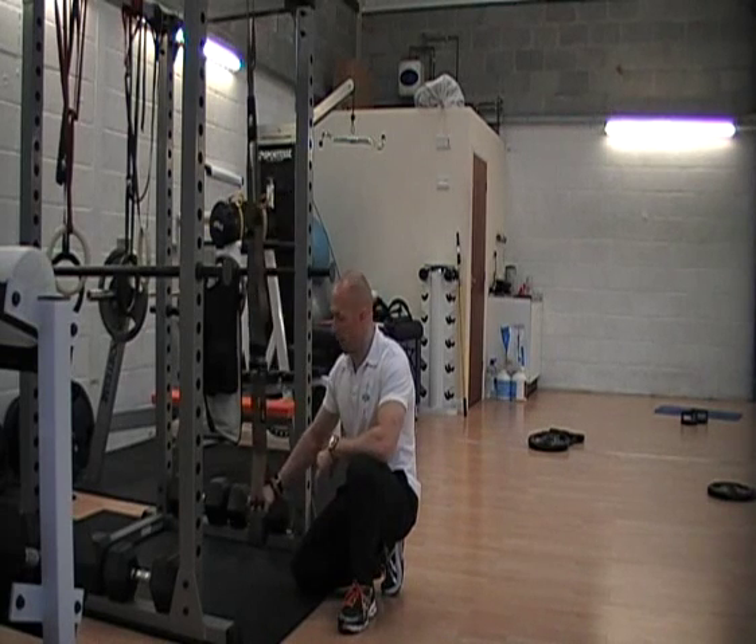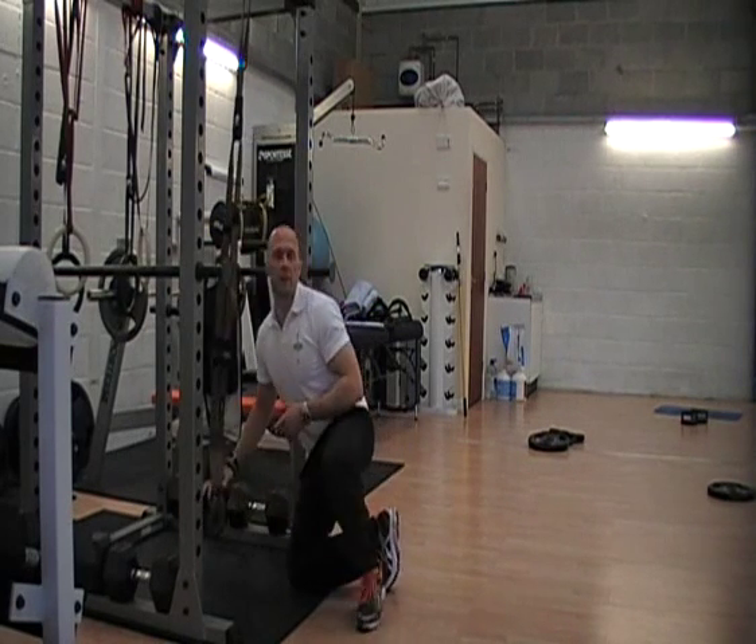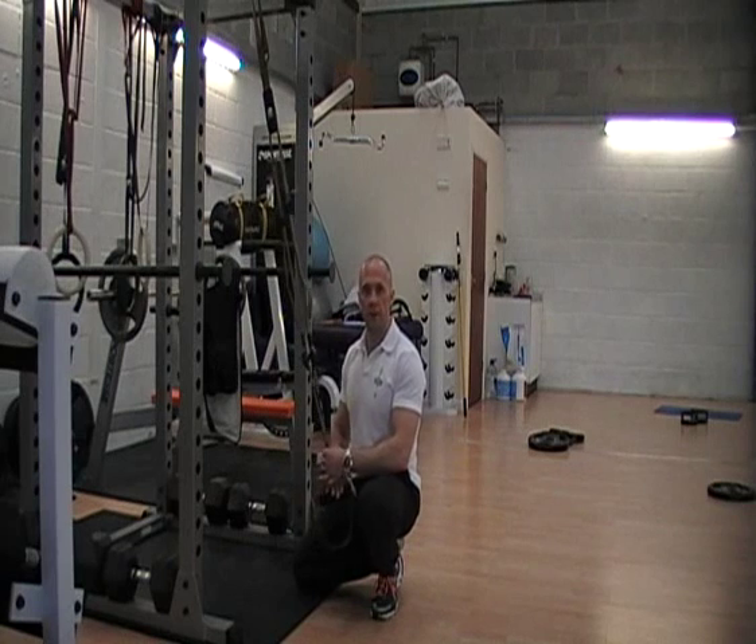Hey guys, Mark from CommandoFitnessBrewPrint.com, just going to go through my favourite TRX exercise at the moment, and it's an inverted press up.